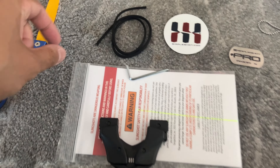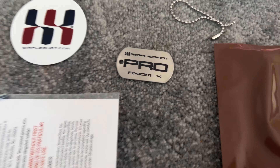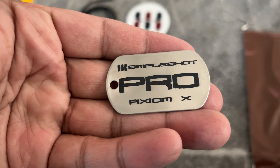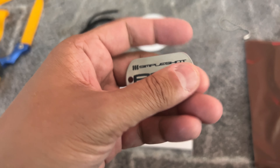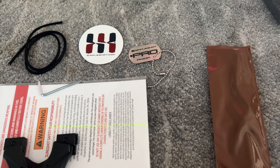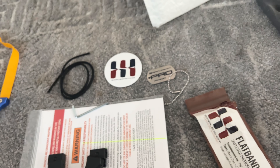Anyway, what came with it: an allen key, power cord, a sticker, and a dog tag. I think this ring thing is for the dog tag, and I've got some flat bands, and the box.